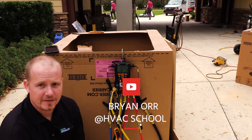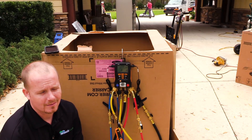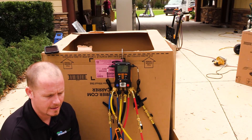Hey, this is Brian with HVAC School. I want to give a quick demonstration on how to tell what type of refrigerant you have in your system with reasonable accuracy. You're not going to be perfect without a refrigerant analyzer, but those are expensive and not something that most techs have.